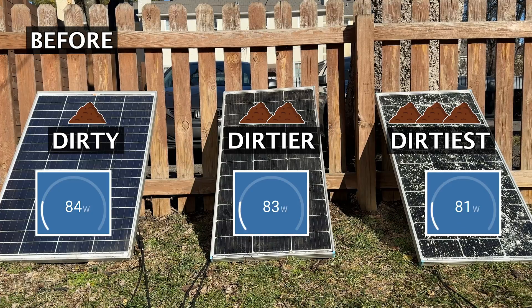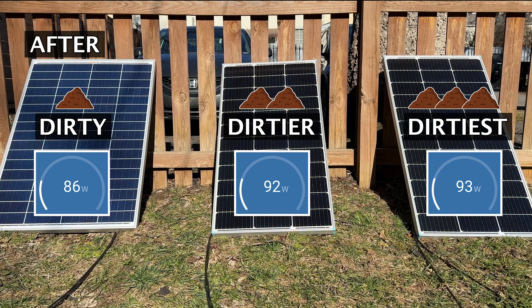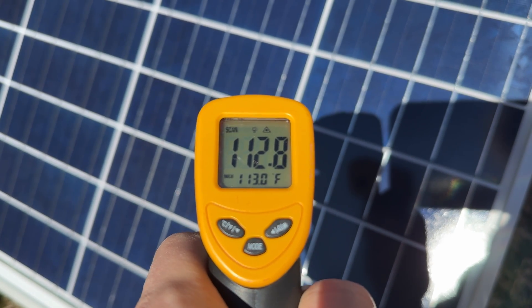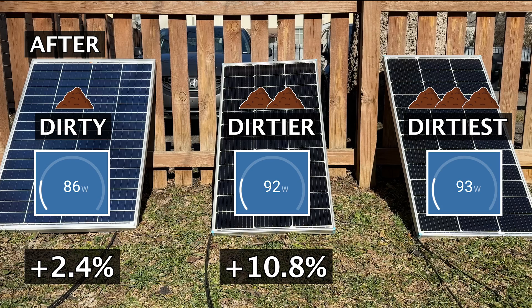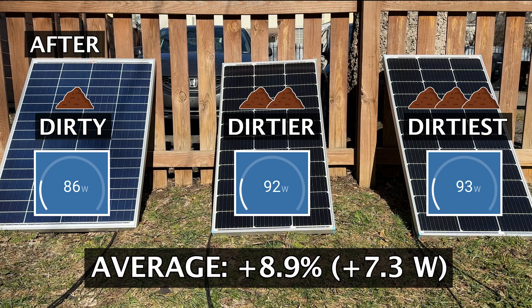Here is the power output of all the panels before cleaning, and then here's the power output after cleaning. I did confirm that the panels were at the same temperature as when they started. The first solar panel went from around 84 watts to 86 watts — a 2.4 percent increase. The second panel went from 83 to 92 watts — a 10.8 percent increase. The last panel went from 82 to 93 watts — a 13.4 percent increase. The average increase was 7.3 watts, roughly 8.9 percent.